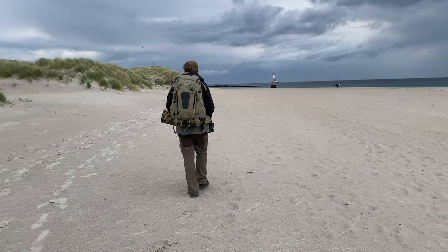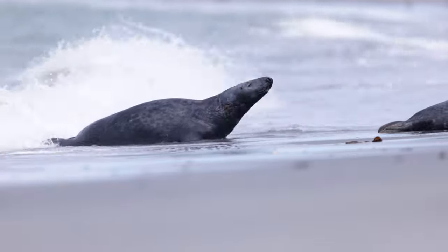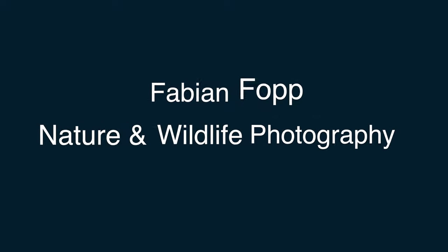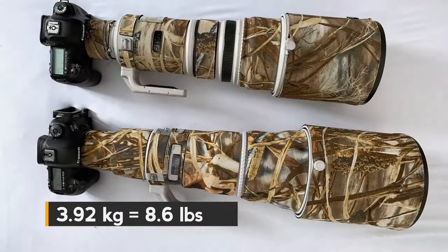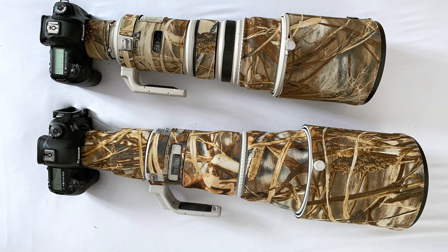In this video I just want to share my impressions of the lens — what I liked about it, what maybe not, and whether I would recommend buying one or maybe something else. When I first picked up the lens I was quite happily surprised about the weight. It weighs 3.92 kilos, which is about 8.6 pounds — more or less the same as my old 500mm.